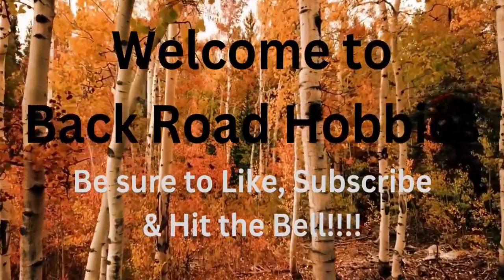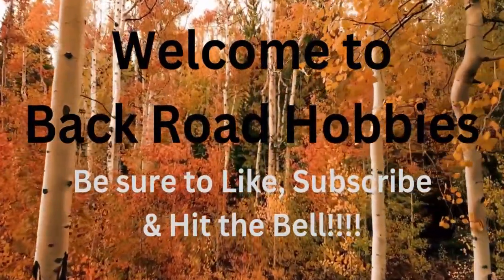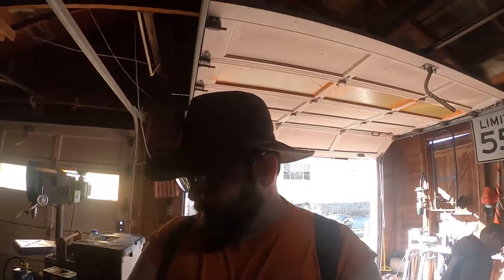Hey guys, welcome back. Today we're doing something I've been needing to do for some time - changing tires on my trailer. This just so happens to be a John Deere 8Y with the 4.00 by 6 tires. These things are pretty easy to come by and pretty easy to change out for the most part.